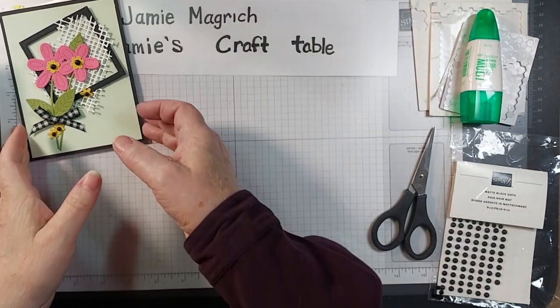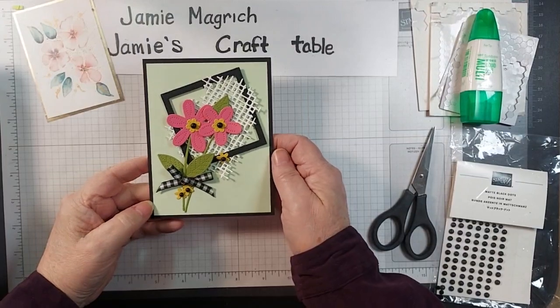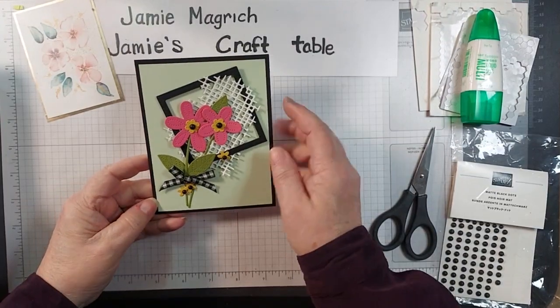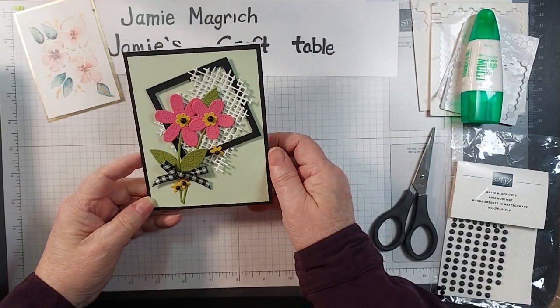Hello, this is Jamie Magritch. Welcome to Jamie's Craft Table. Today I'm going to show you how I made this card. It's really pretty simple — it's just using die cuts. There's no stamping involved today.